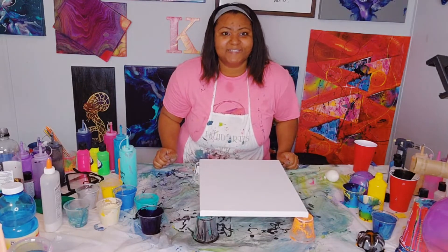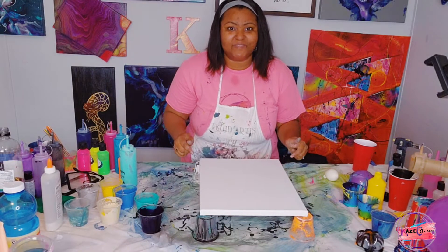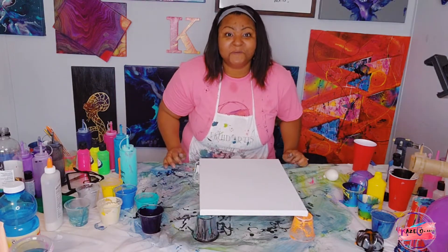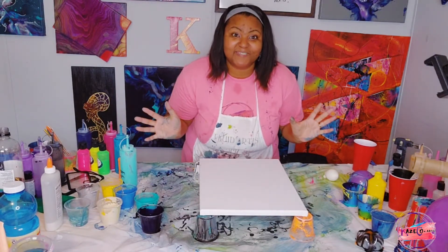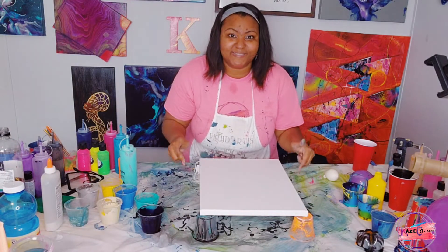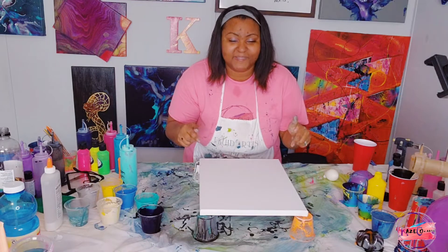Hi, I'm Kristen of K's Co Arts, and today we will be working on this 12 by 16 canvas using a plethora of different colors. We will be doing another balloon smash — I'm keeping the balloon smash or balloon kiss thing going. I'd like for you guys to join me and pay attention on another adventure with K's Co Arts on this canvas.